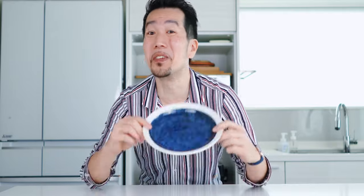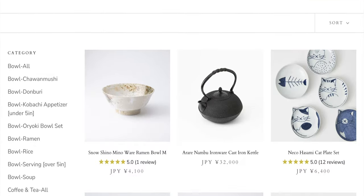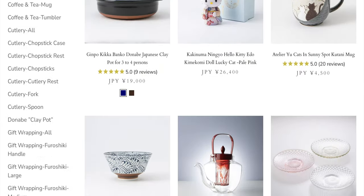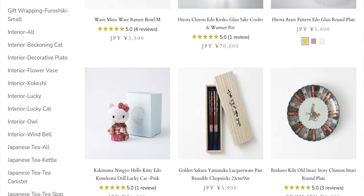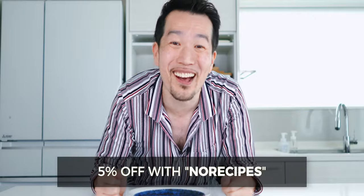Before we glaze these, I want to thank Musubi Kiln for sending over this beautiful plate that I'm going to use to serve this up. They've got a huge collection of handcrafted tableware that runs the gamut from classic to modern. Hit the link in the description below and use coupon code NORECIPES to get 5% off your order.